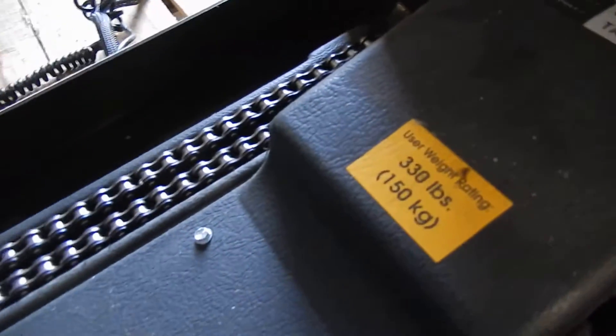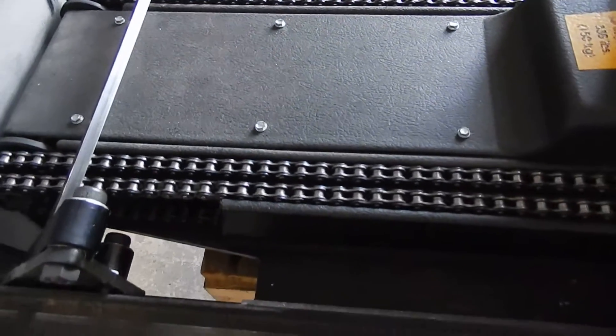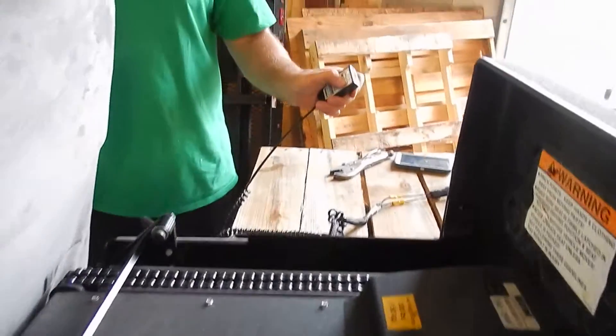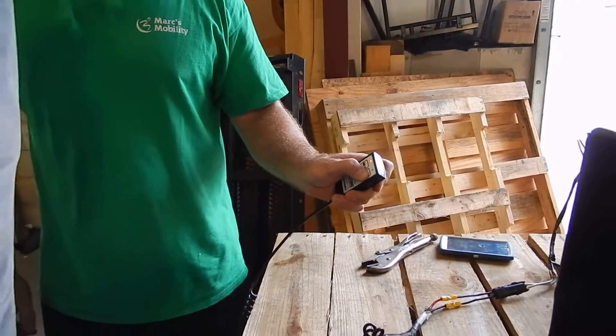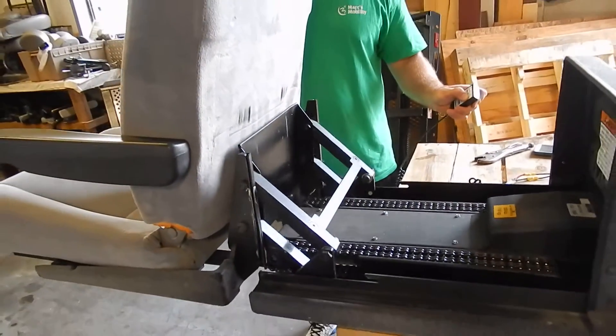As you can see from inside the chair and the chain, it wasn't used that much at all. To get the chair to go back up, you press the button showing the chair going back into the vehicle and it will begin to raise up. It's a very quiet, very smooth machine.